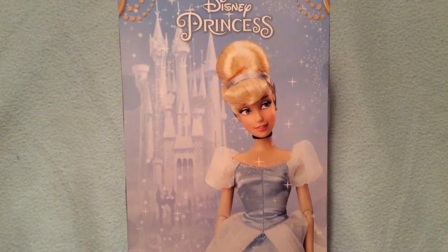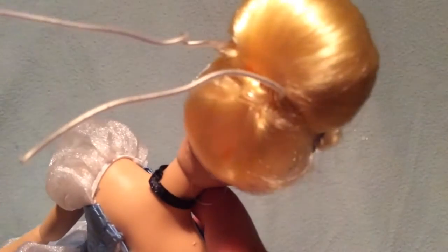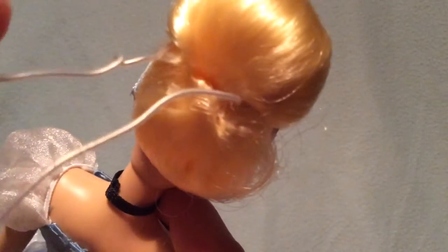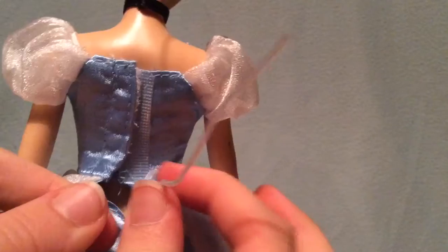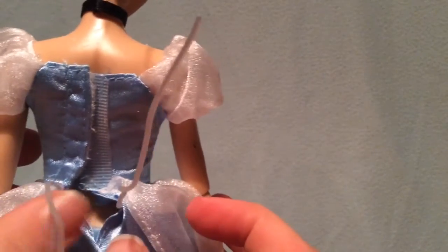Now that she's out of the packaging, I just thought I'd mention a few things. She's a little different than other Disney Store dolls I've opened. For example, her hair has a little wire in it into the packaging, instead of those little fastener things. She also has wire around and under the dress, like all other Disney Store dolls I've had.